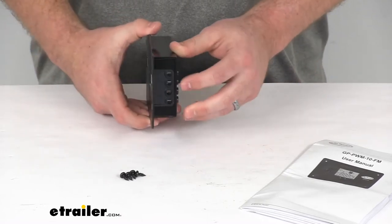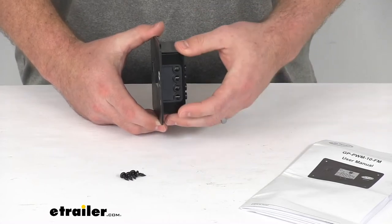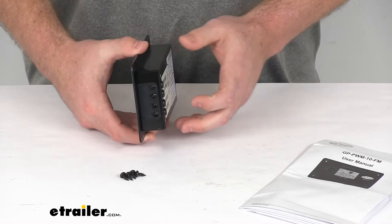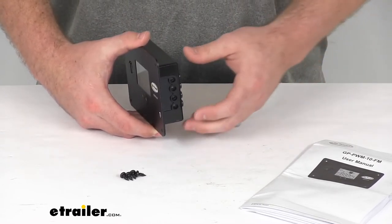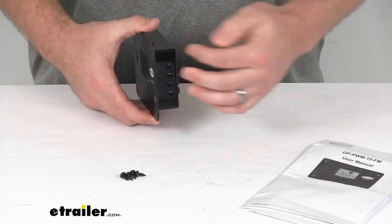This works with MC4 cables that probably already came with your solar panels. You'll want to make sure you're using number four AWG gauge wire to run to your batteries.